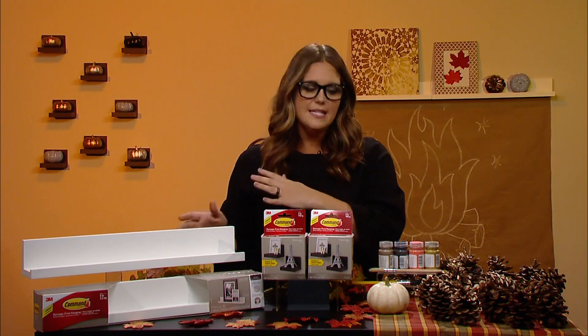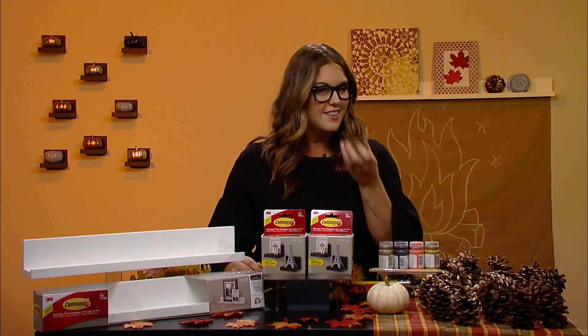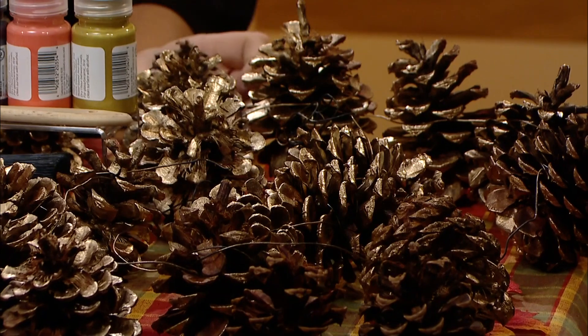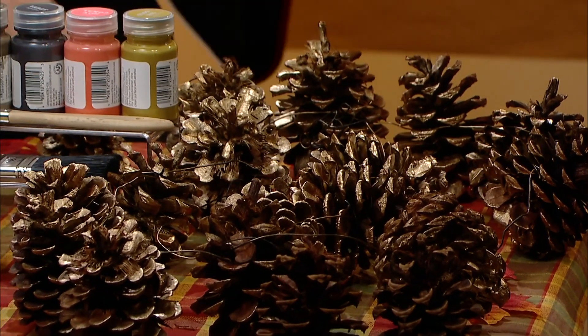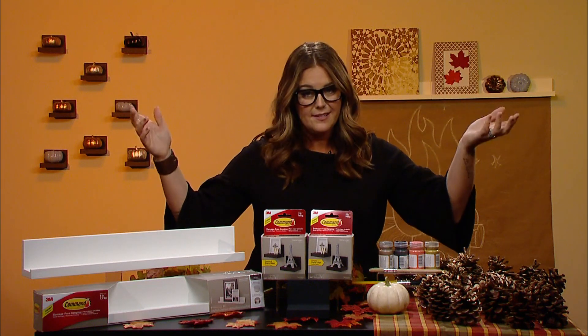If you're looking for ideas that can transition with you throughout the seasons, I say turn to nature. Pine cones are everywhere this time of year, and if you don't live in an area where they're available, your craft store has them — and they usually smell really great too. We've painted these ones gold, added a little bit of bling, then took some craft wire — you could also just use string — to string them together to create a garland. This is awesome because it's really versatile: you could wrap it around your banister, run it down your table, or hang it above your mantle.